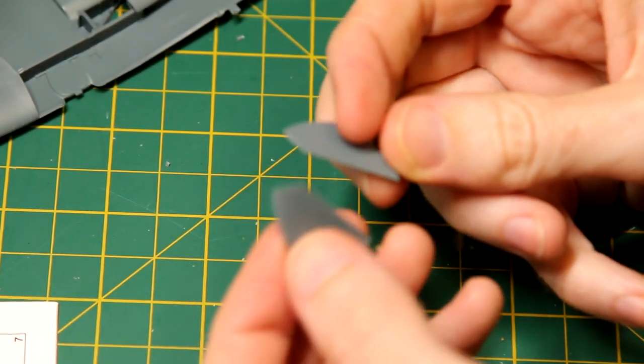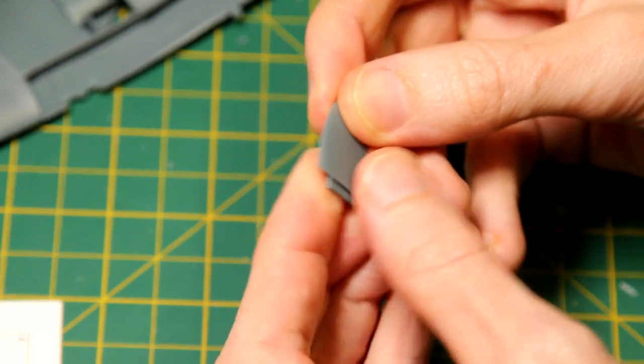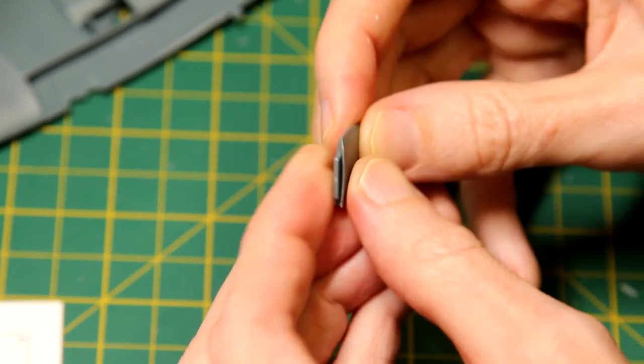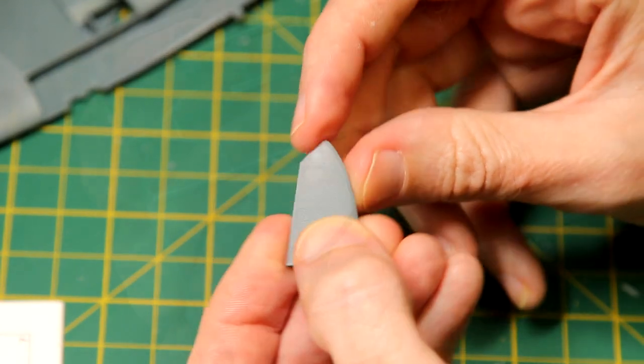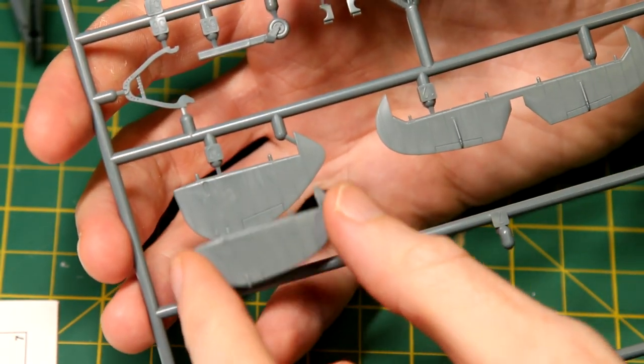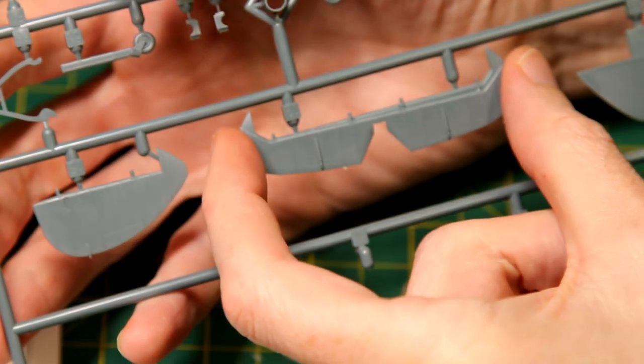The two halves of the elevators went together perfectly, with no seam visible and no sanding required. The sprue includes different versions of the elevators and the rudder, although the versions in this kit only require the one version.